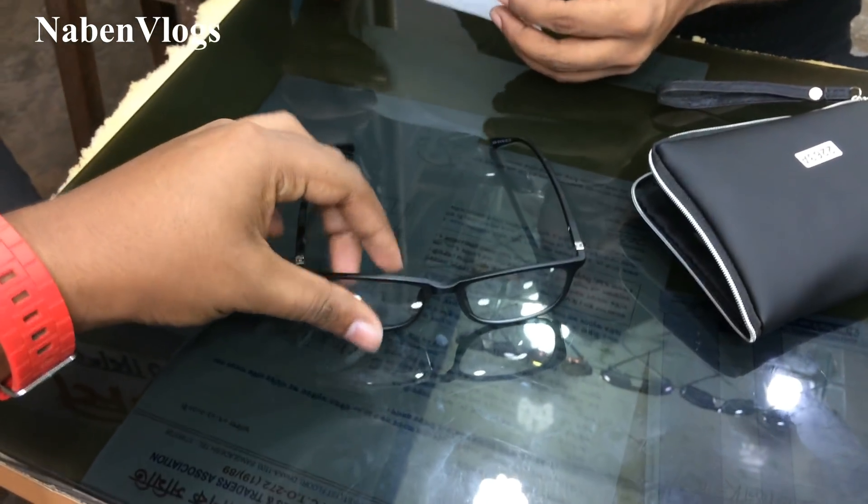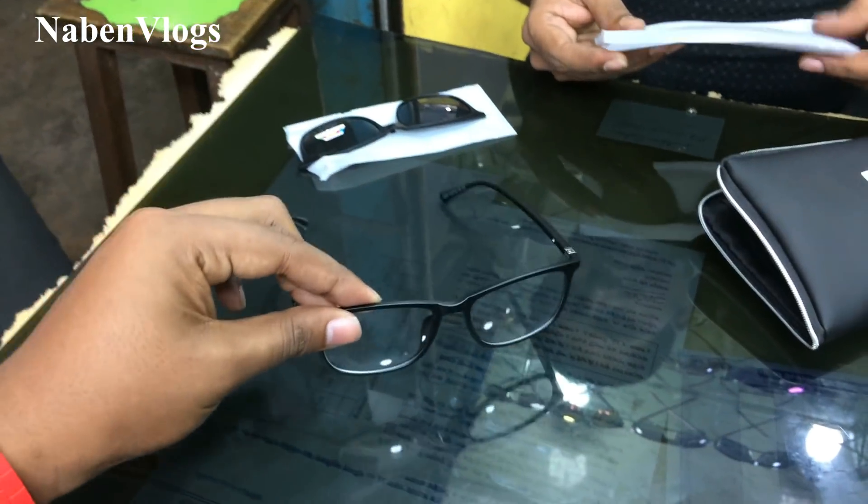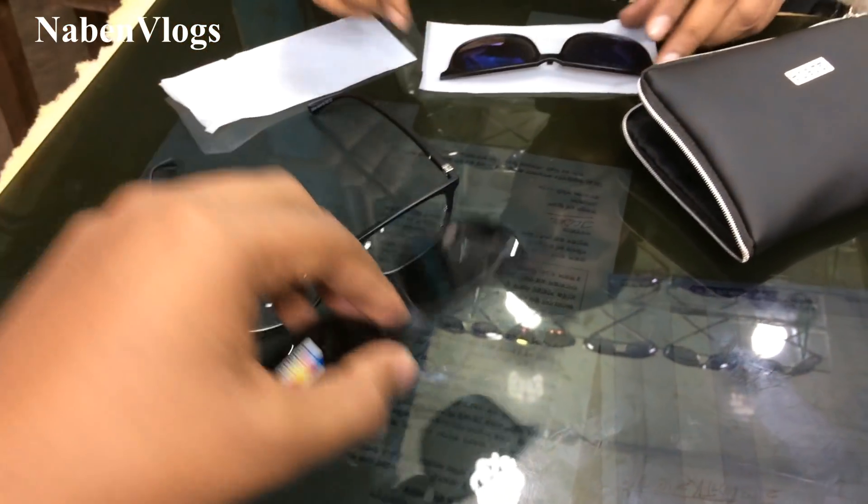This is our main sunglasses. This is the power with this, and this is our extra frame. We have a beautiful sunglasses.